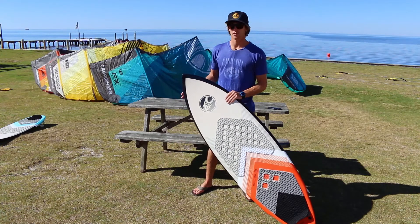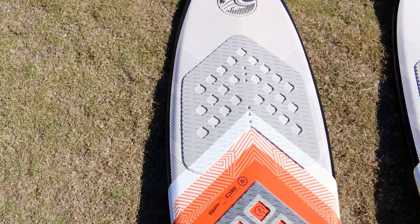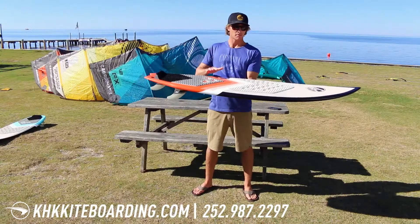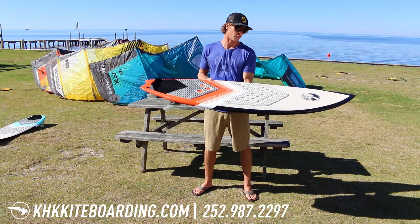I'm Evan Netsch, here at Kitty Hawk Kites in Rodanthe, North Carolina, and this is the 2018 Cabrina Spade surfboard. The Spade's meant to be their all-around board, small waves up to maybe a few feet overhead.